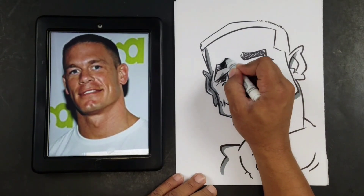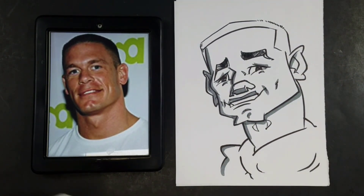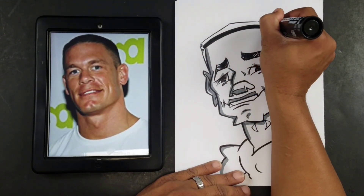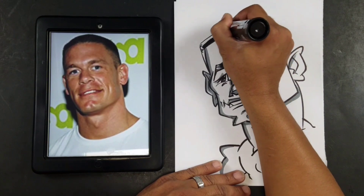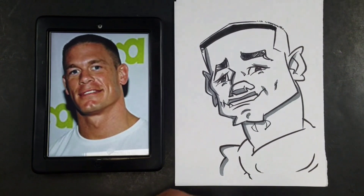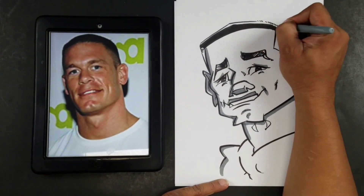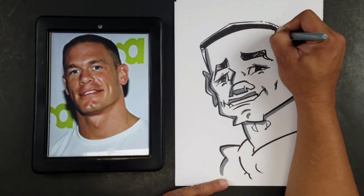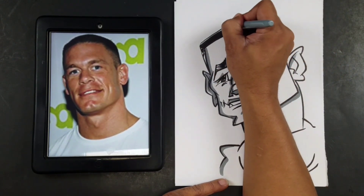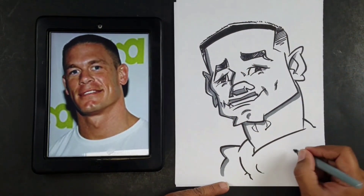And then I'll shade this here. Now we're going to come back and do the hair part — remember, we want to keep that box. And then I'll come back here with this marker. Awesome.